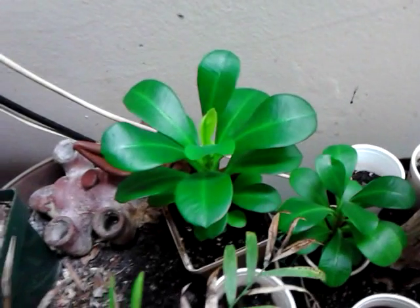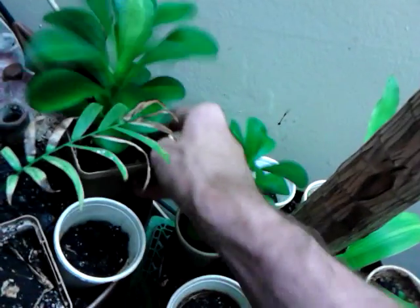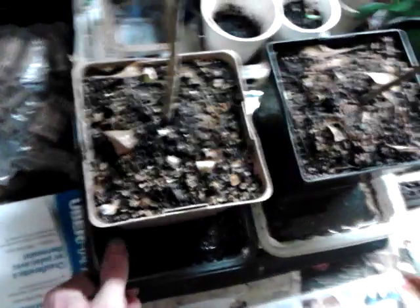There's another one down here — there's actually several. Once they're big like this, they don't necessarily need to stay wet all the time, but you can. You can leave the tray full like this. What I've been doing is swapping the pots back and forth, so this one's always full of water and this one's not.